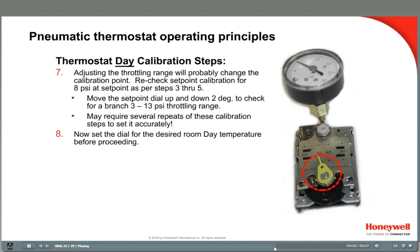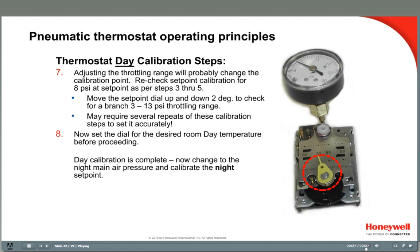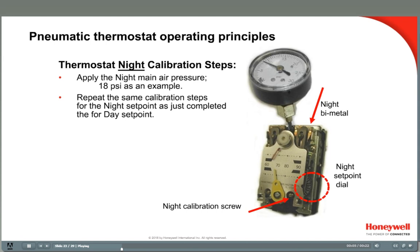Be sure to set the set point dial to the desired room temperature before leaving the room — right now it's at the ambient temperature used for calibration, and that might not be the desired room temperature. Now we need to calibrate the night set point. First, apply the appropriate night main air pressure, such as 18 psi. Then repeat the steps we just completed for calibrating the day set point, but use the night set point dial, bimetal, and calibration screw on the right.